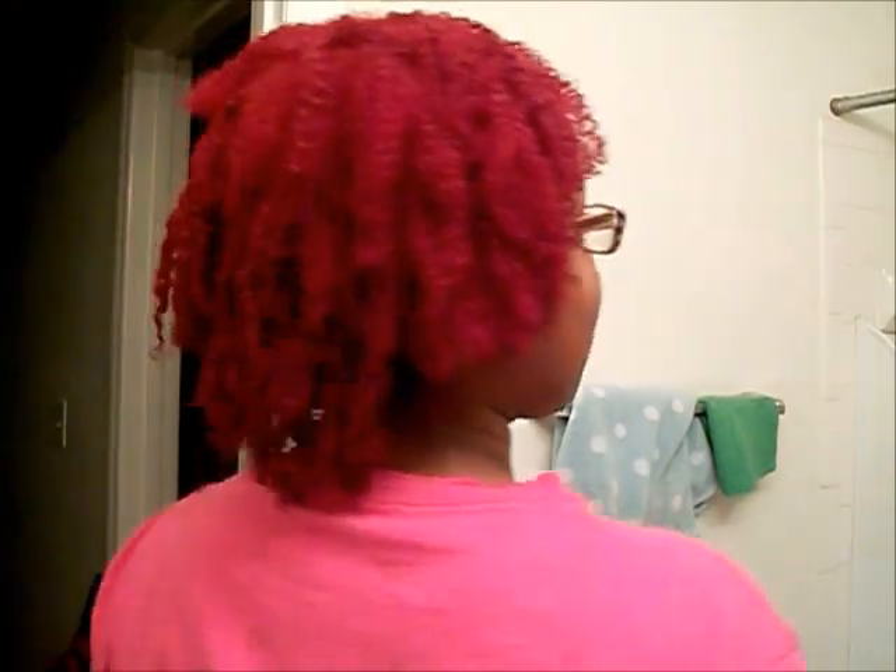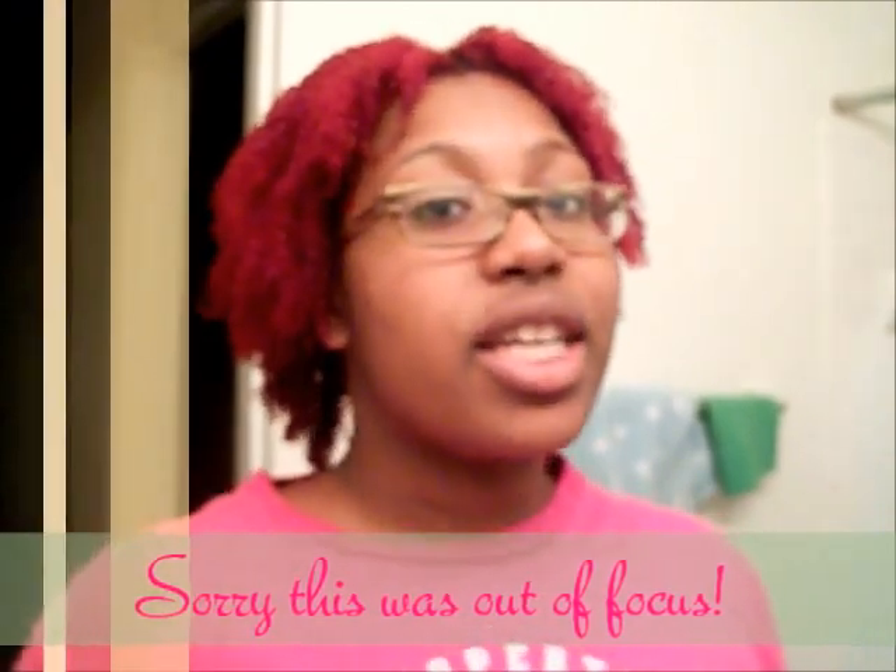As soon as I put brush to hair I was in love. I'm done distributing the color throughout my hair — I'm guessing this is what it's going to look like once I rinse it out. I do want to add that I almost ran out of color, so if your hair is past shoulder length and your hair is thick, you definitely want to get at least three tubes. I just squeezed what was left in the tubes and made it work, just barely enough for the front part.